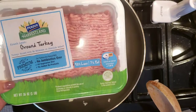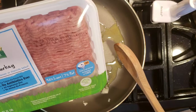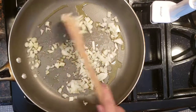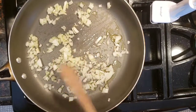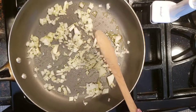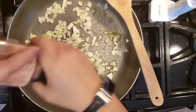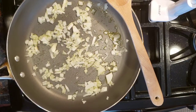What we're going to cook is ground turkey — fresh lean ground turkey, no antibiotics ever. I tried to get a pretty good, almost organic type of ground turkey. I'm going to add a little bit of Himalayan pink salt to it.